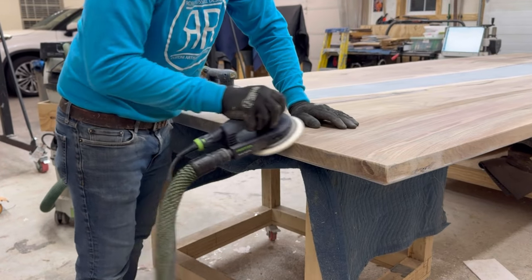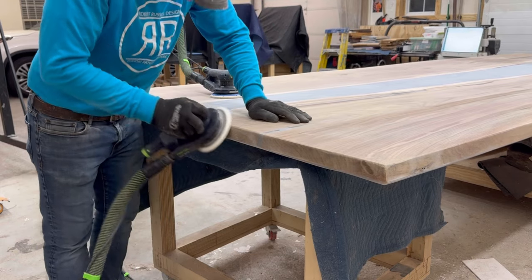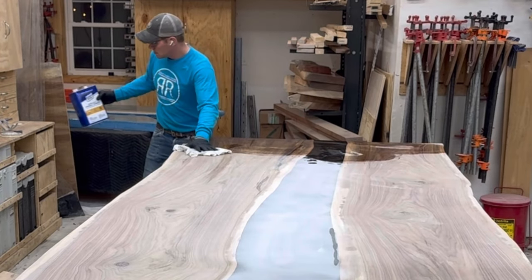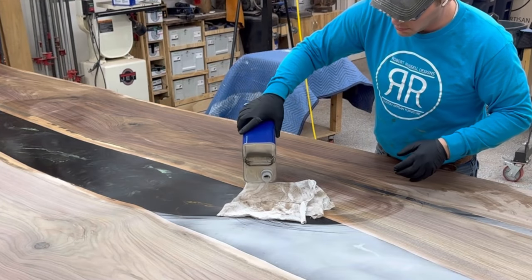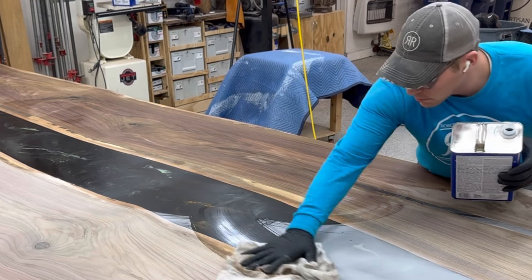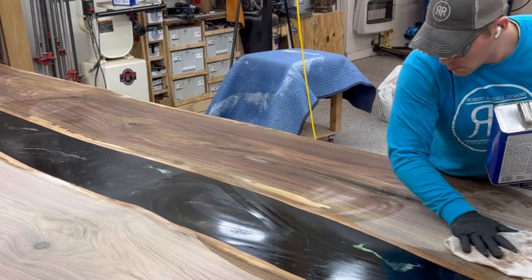I've got two vacuums hooked up as well — couldn't do that on the edges, that would have been a little too tough. Water popping with mineral spirits on this table is always a very exciting moment — I finally get to see what it's going to look like when it gets sealed up and ready to go.